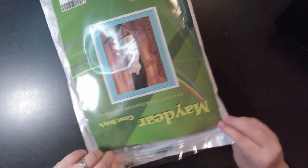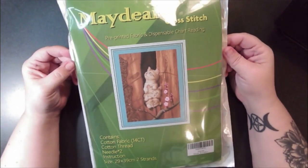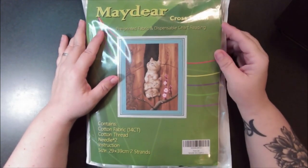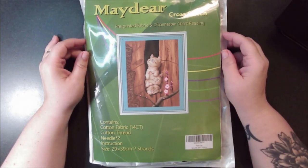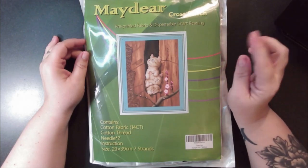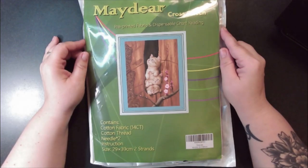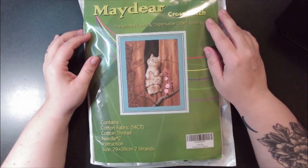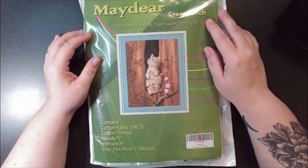It'll be linked down below if you want to check it out. I do have some more Amazon unboxings to do, but this is the only cross stitch so I'd rather just do it by itself — just a quick little video. If you're a new subscriber I appreciate you looking around; go ahead and hit subscribe if you feel like it. If you're a returning viewer, I really appreciate you — that's what makes YouTube go. And as always, make sure you tell the people that you love that you love them, because if you don't you may not ever get another chance. Catch you later, bye!